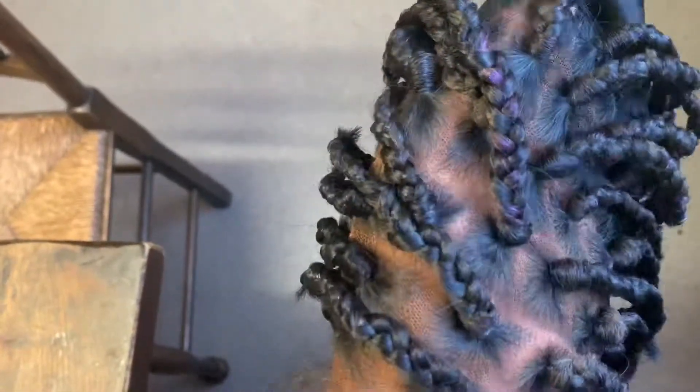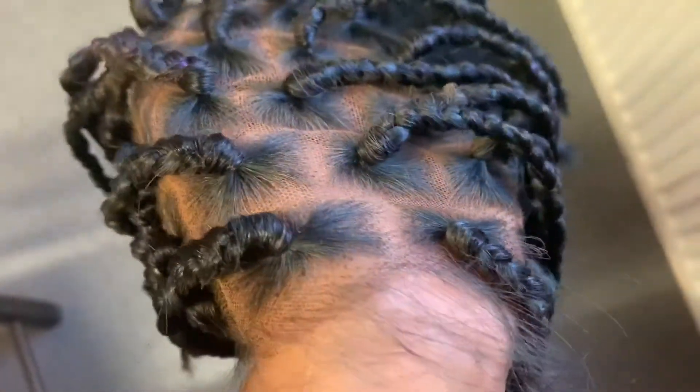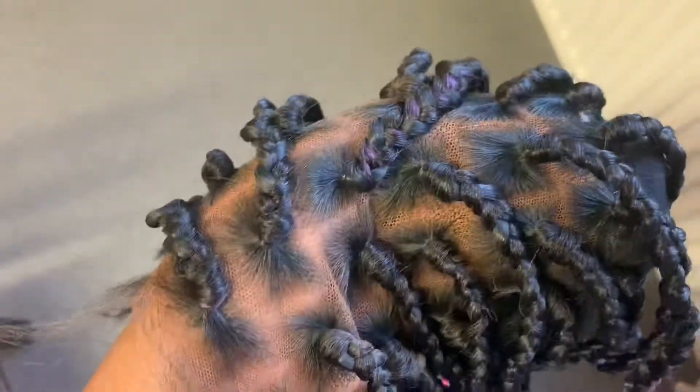Here is the end result of my braided frontal, and I'm loving it — it looks so natural! I still have work to do with trimming the braids, but apart from that, what do you think? Give me a thumbs up. Thank you so much for watching, guys!